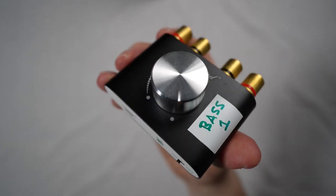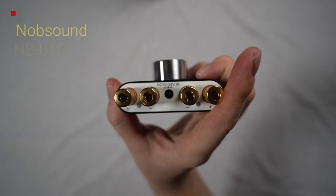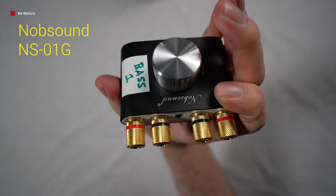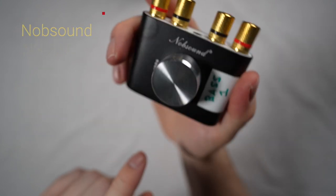Secondly, you are going to need a powered USB amplifier that is able to deliver 50 watts of power to this bass shaker. For this, I have chosen this little bad boy, the hilariously named Knob Sound NS01G.